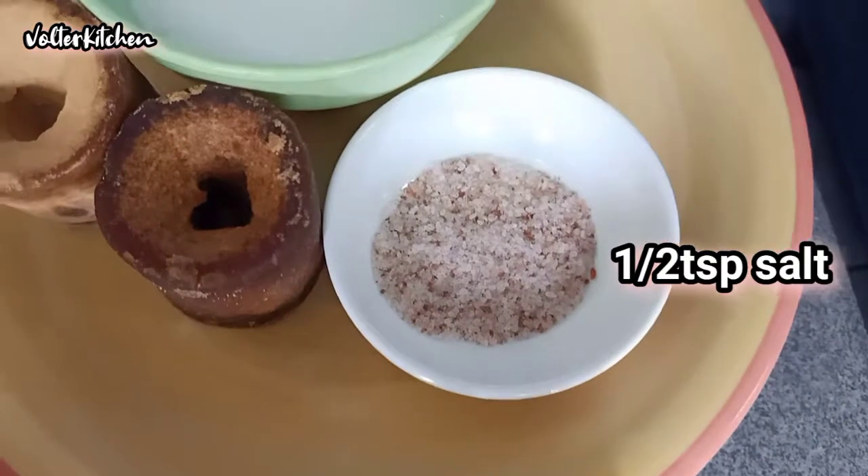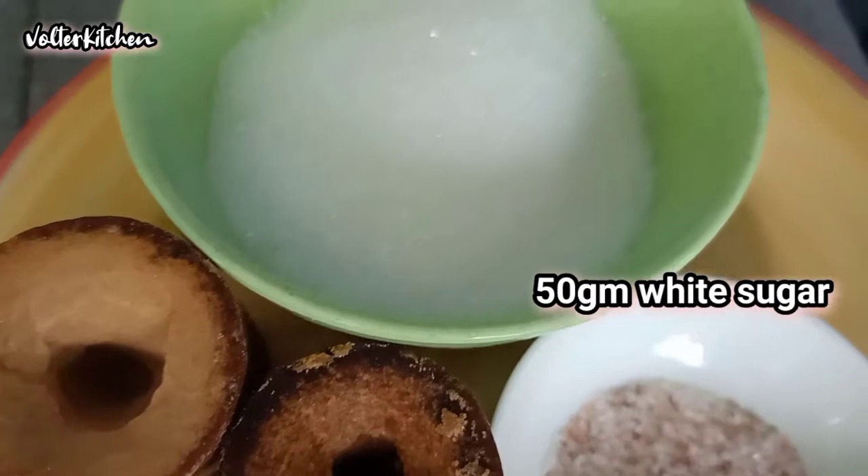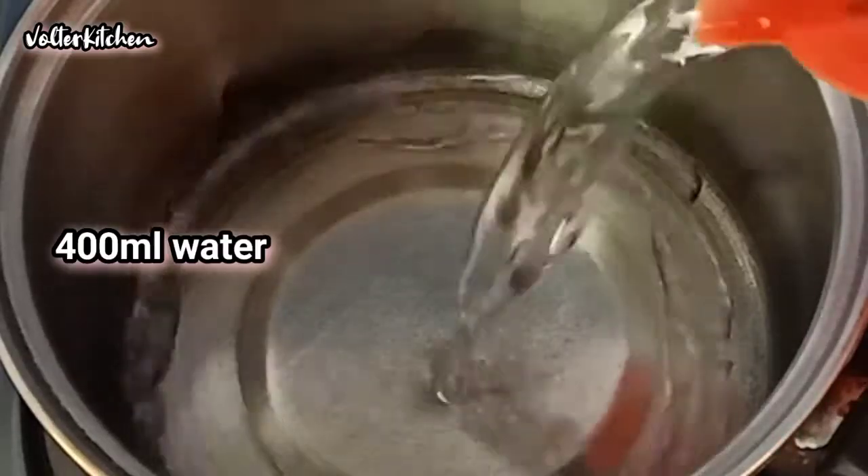We also need a pinch of salt, some palm sugar or gula melaka, and lastly 50g of white sugar. Okay, let us start.